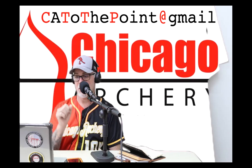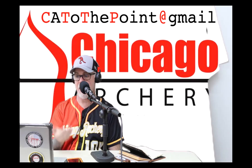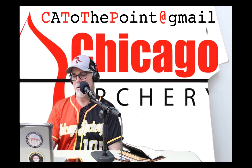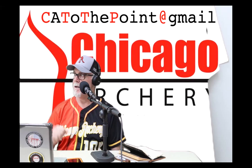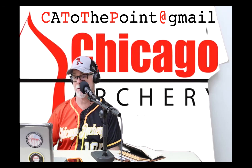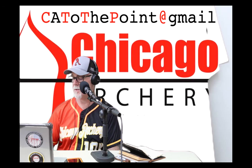So get your bow's poundage set, then paper tune. You've shot it and you're ready to go — you've got a bare shaft, set to the length you want. Run it through paper with the best shot you can. I like to tell people to do three shots; you could have three exact same results, and if you're really concentrating, you will.